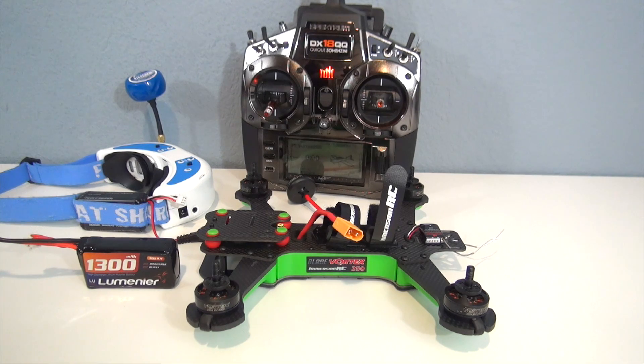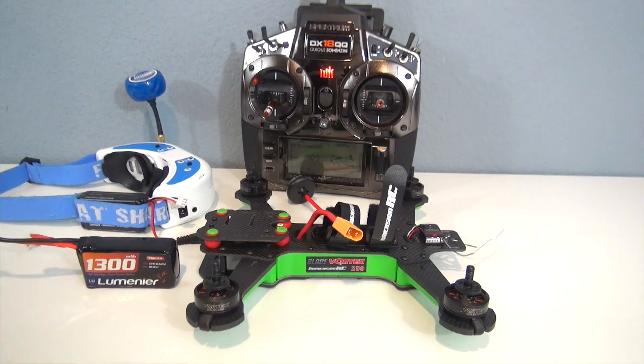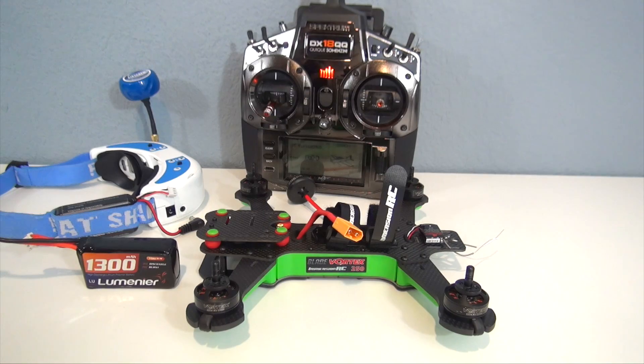Welcome everybody. In this video I'm going to show you guys the binding of the Vortex 250 and also the wizard setup. I have the Fatshark Dominator V2s here with the micro SD card, so I'll show you exactly what goes on on the screen with setting up the wizard.